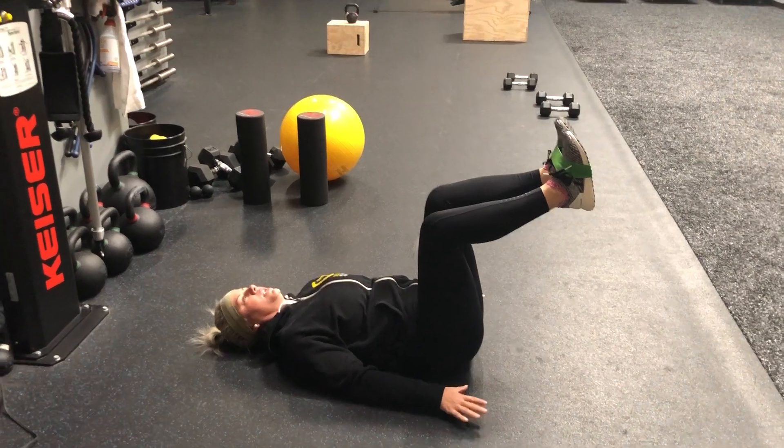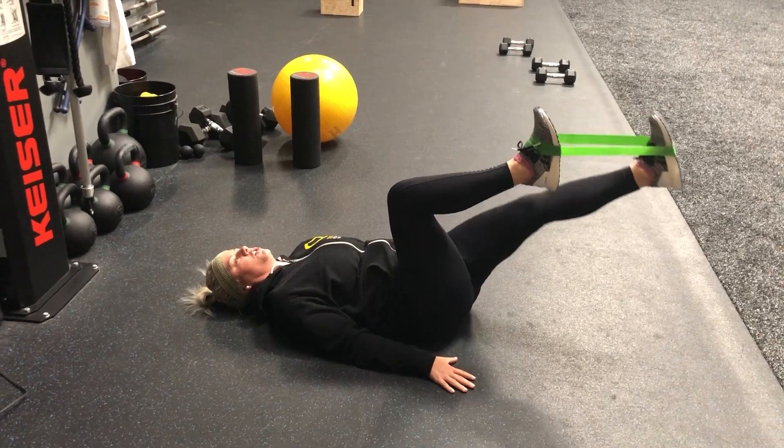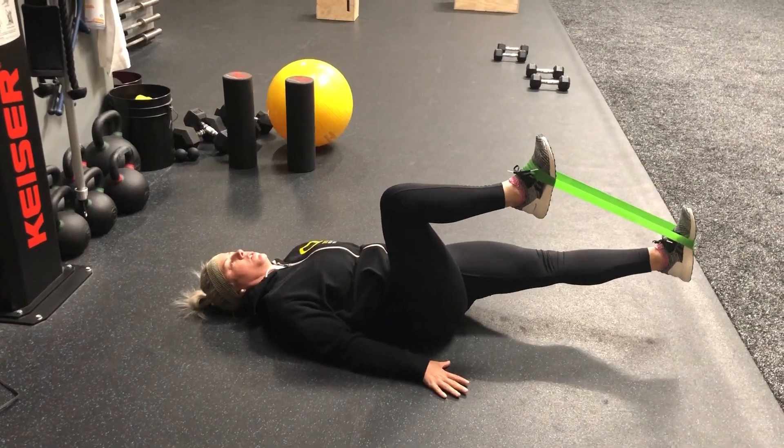Okay, you're going to start with your hips and knees 90-90. Press your hands down into the floor. You're going to pull one knee into your chest, extend the other heel down to the floor.